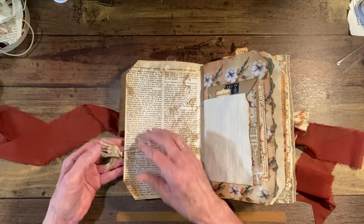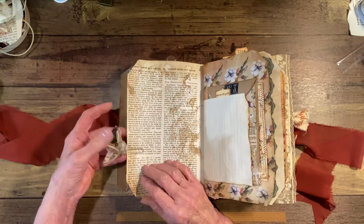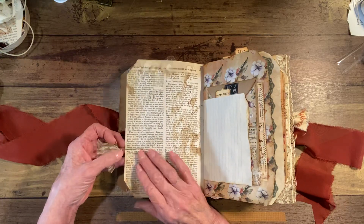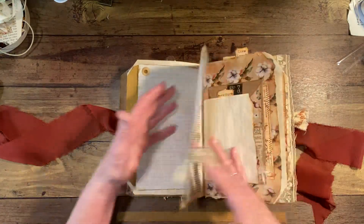And then I have this little paper clip here with a little leaf charm. You could use this as a bookmark if you wanted — you can move it wherever you want.